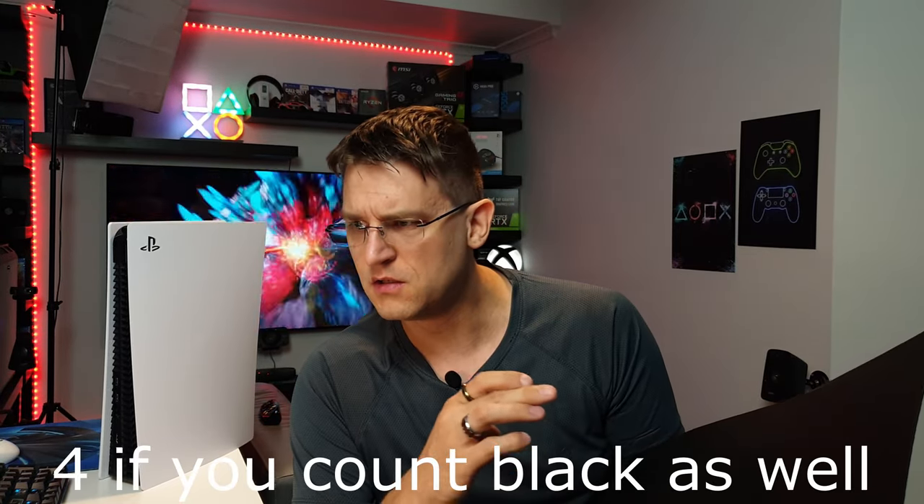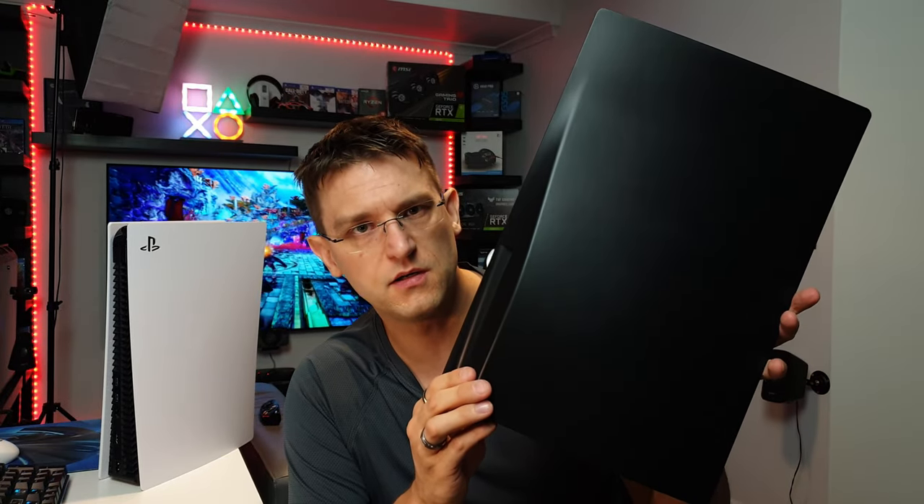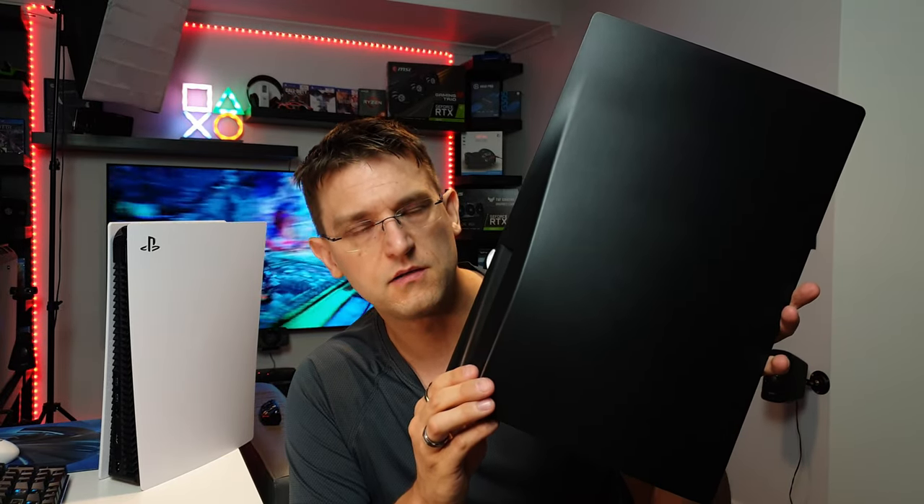If I remember correctly, there was a choice between three colors: black, green, red, and blue. And as you can see, I decided to go for green. But it's black, boss. Oh, really, Tony.